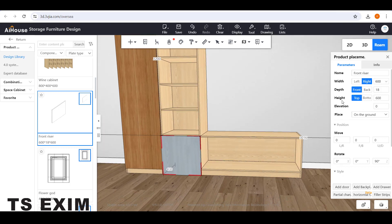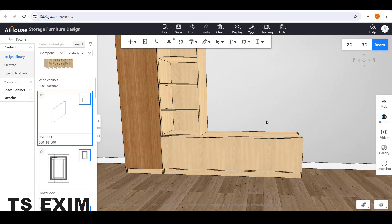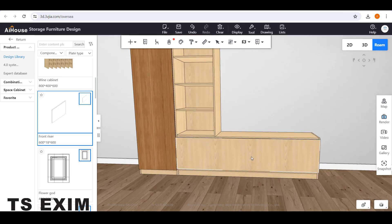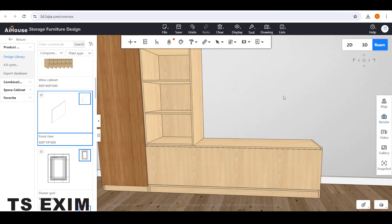Then adjust the sizing. Start with the height — change to the bottom and reduce by 100. For the width, extend to 2100. Then for the top, you can minus 18mm because the top panel is 18mm. Then go to the depth and reduce it to 2mm to make it really thin.